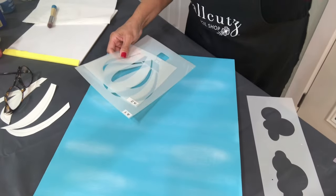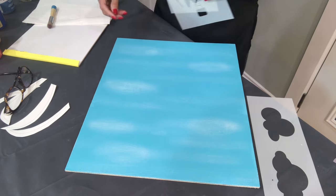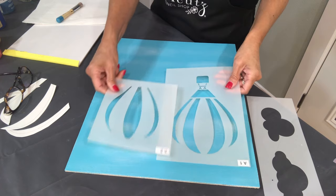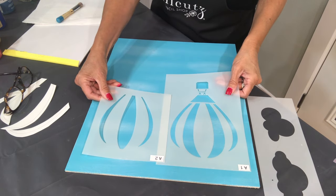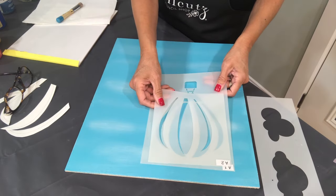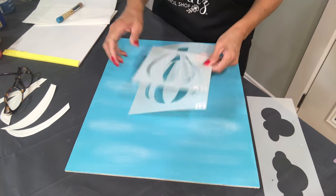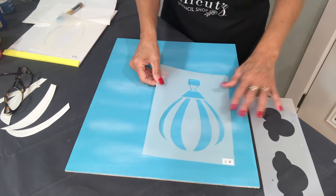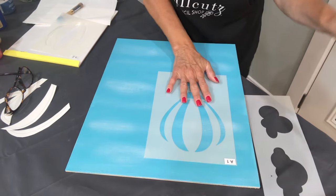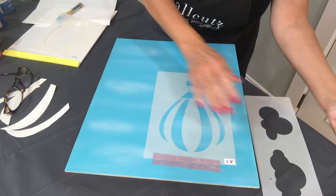I've already painted my board a sky blue color and I've put a little bit of wisps of clouds on there. I've also cut the balloon sections so I can match them up. They come on two large mylar sheets — it's best to cut them all out and then match them up. I've actually labeled them. We'll start with the first sheet and place it where I would like it.